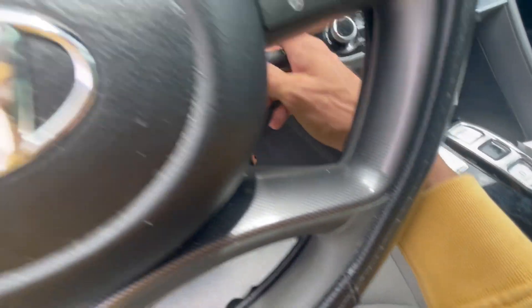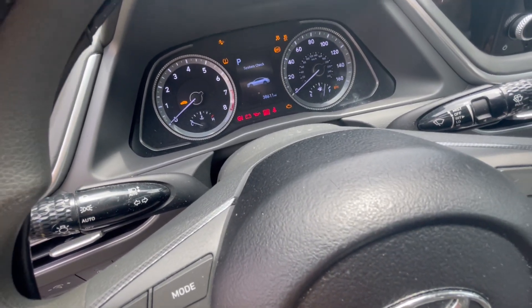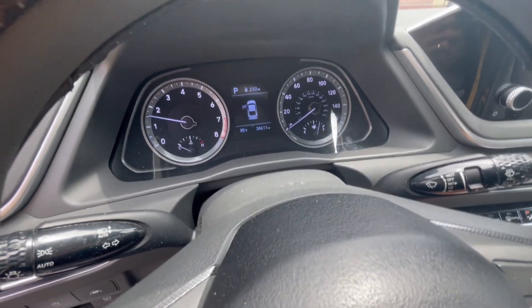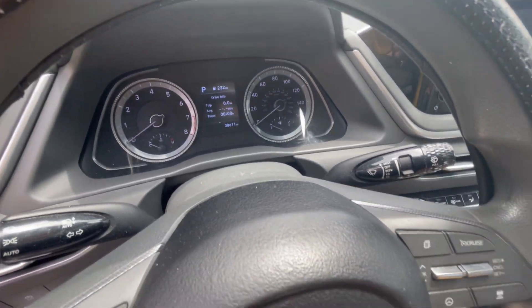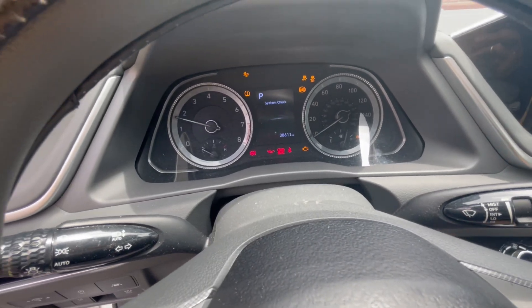So after 10 seconds, we can just put the key and we can see that the new key starts the car, and the old key starts the car.